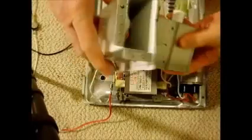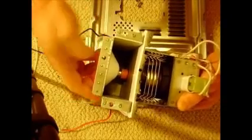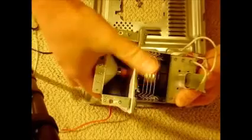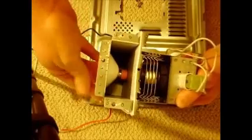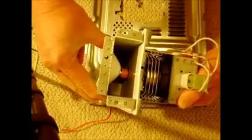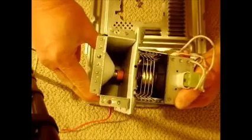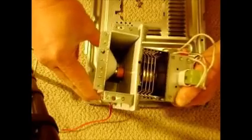It has what's called a waveguide. This is what actually directs the energy into your oven — you only want it to go one direction, not out the other side. So the waveguide directs the radio frequencies into the oven.